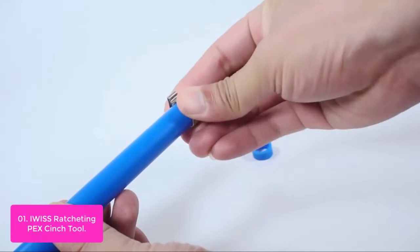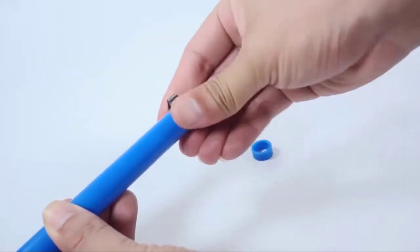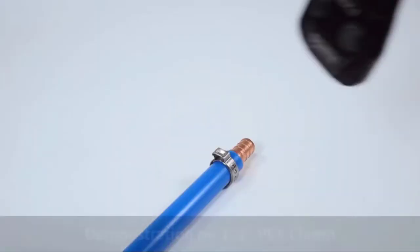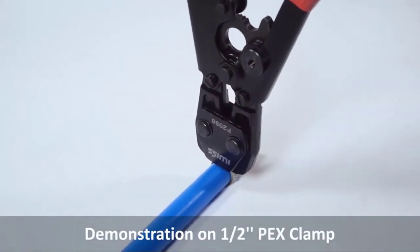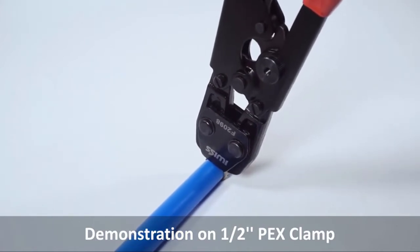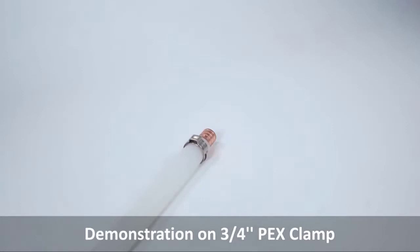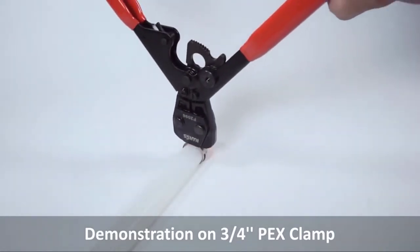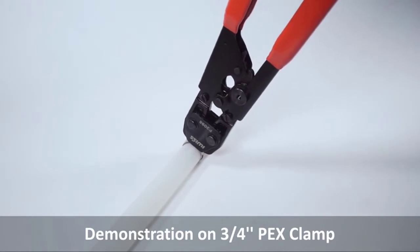The ratcheting action makes complete cinching of the ring possible without disengaging until a uniform crimp is completed or the quick-release lever is triggered. This tool is compatible with brass per ASTM F1807 and poly per ASTM F2159 crimp-style PEX fittings.